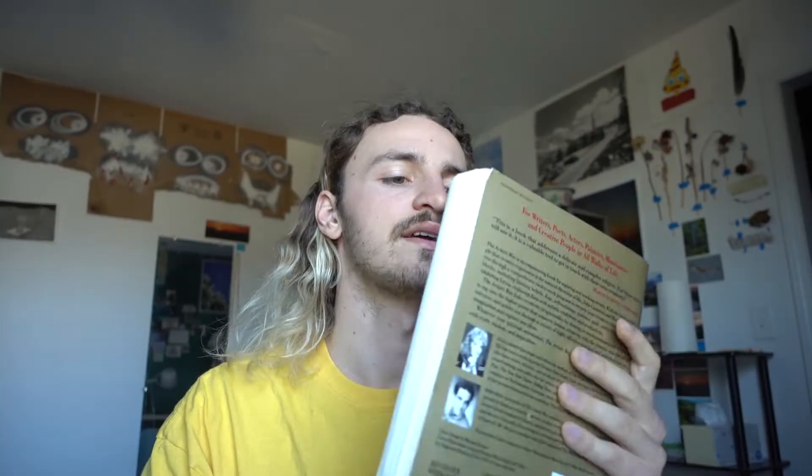I just finished The Artist's Way by Julia Cameron and I wanted to make a little book review. I've never done a book review but I want to try. Something like the best book for artists ever — I've only read a few artist-oriented books so I can't say that for sure. I literally just finished it a few minutes ago and I wanted to talk about it while it's fresh on my mind.